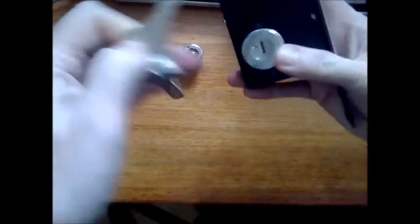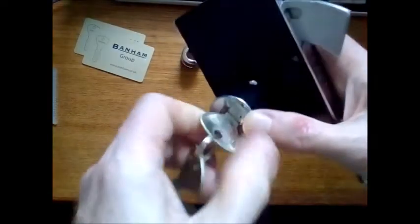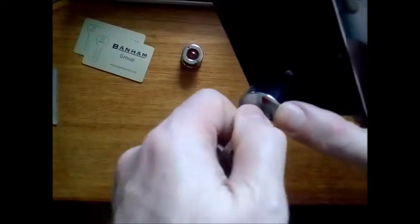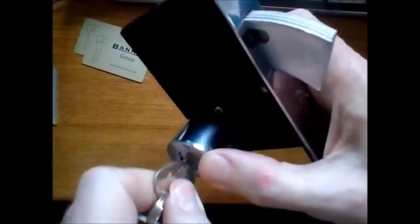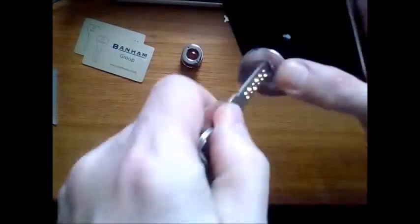Turn the key, and there's always a tiny bit of stiffness at the end — that's just to make sure you've done it properly, as it won't let you take the key out unless you've really put it right across with that one extra little click. Just jiggle it — that's it.